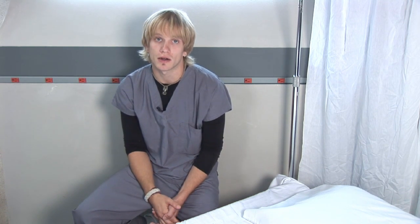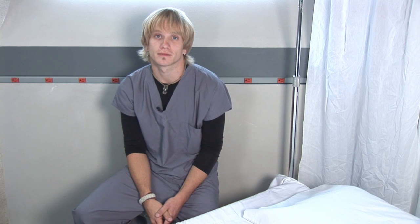A normal pulse is 60 to 100, so if you're going really high over that or really low below that, you may want to contact a health professional in your area. I'm Dan Carlson, thank you very much.